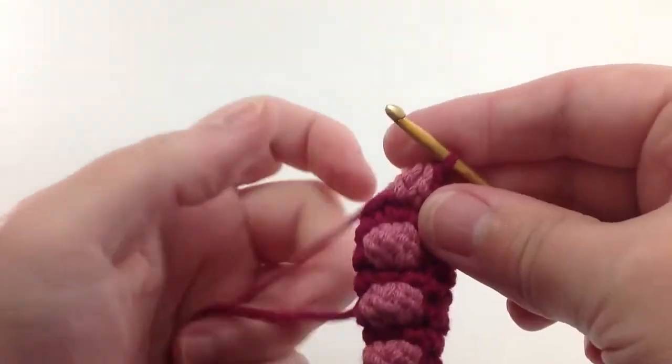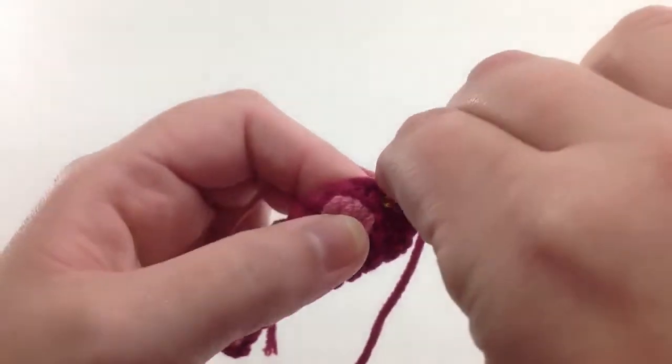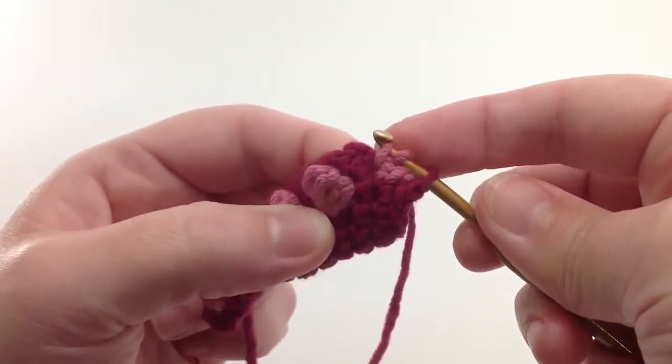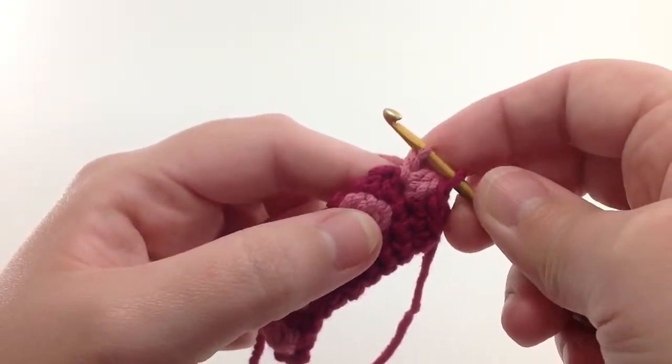And then I will go back and make another double crochet stitch using my secondary color in the same space. Again, not finish it all the way.